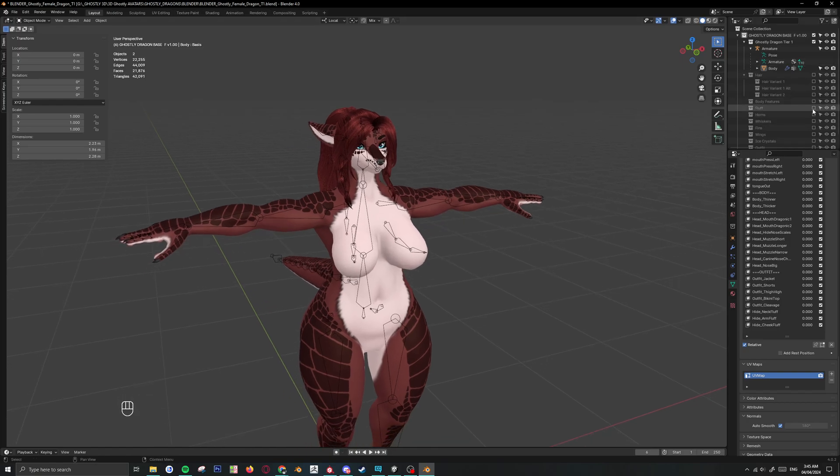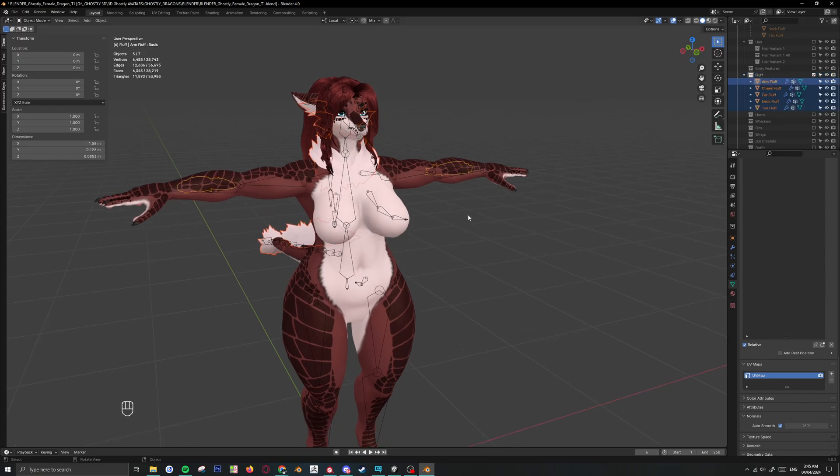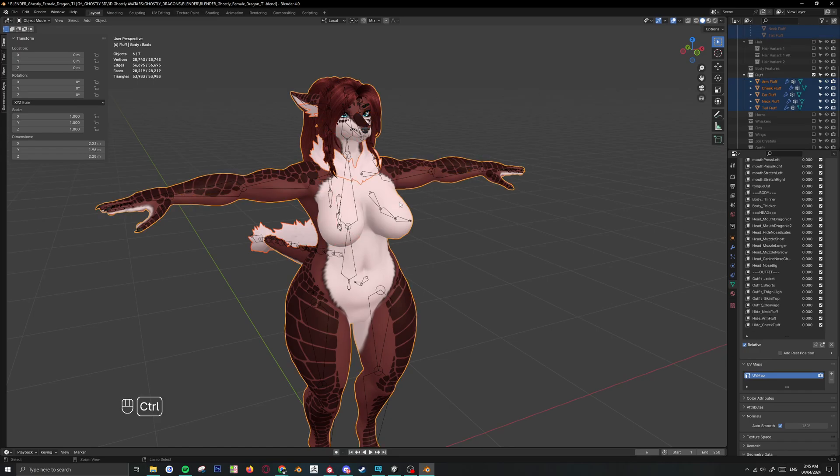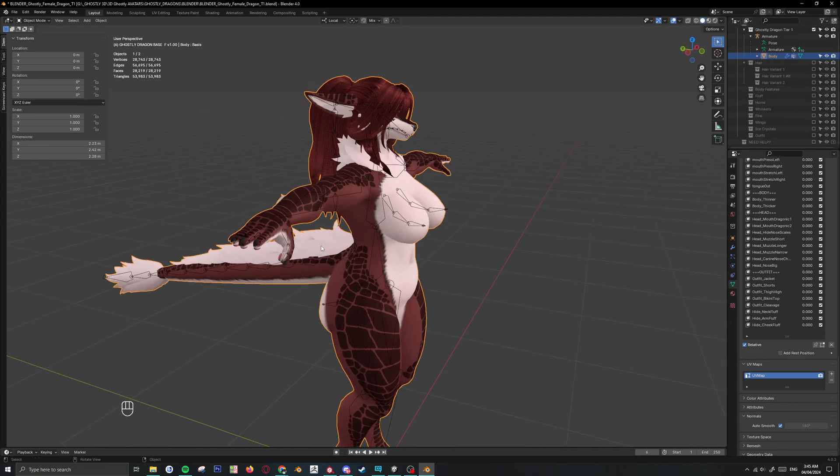Alright, next thing we can add the fluff. So this is inside the fluff container — you'll see all this fluff. I'm going to shift click all of this and then shift click the body, Control J to join, and now this is added to the main body.